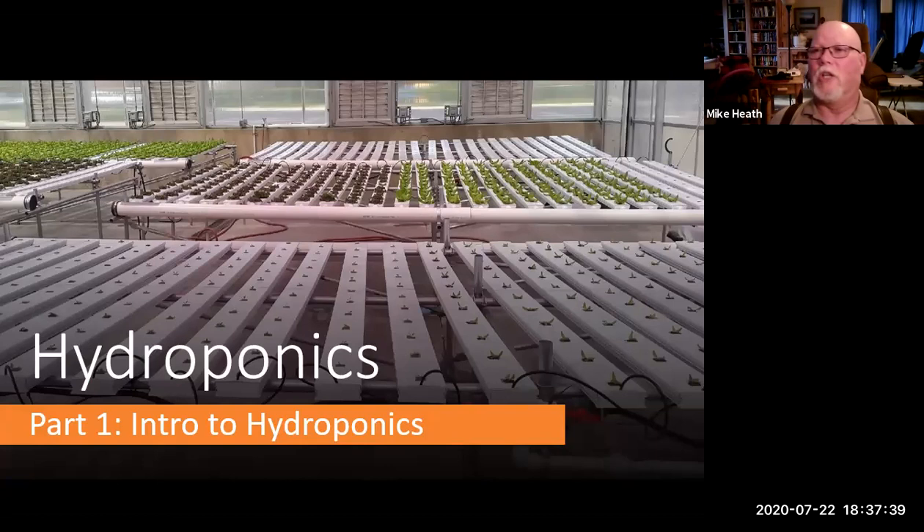With that we'll jump right into the introduction to hydroponics. Tonight truly is an introduction — we're not going to go into great detail except on what hydroponics is and the types of systems, so you can start thinking about what may work best for you. I currently have three fully functioning systems, one just for testing, and I'm about to start building a fourth system and working on several more in my greenhouse.